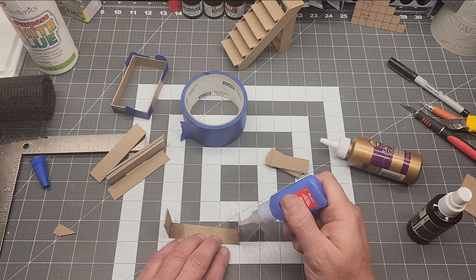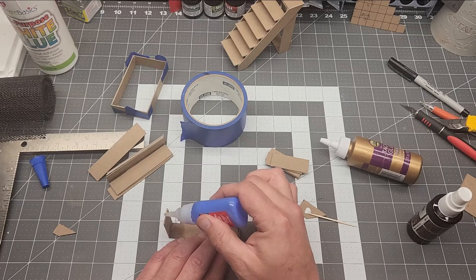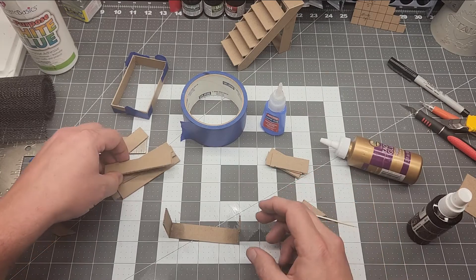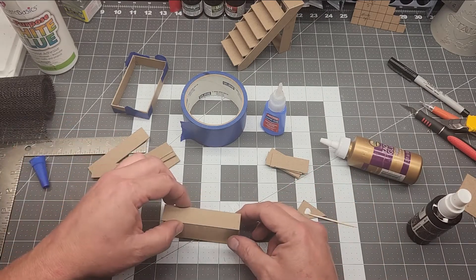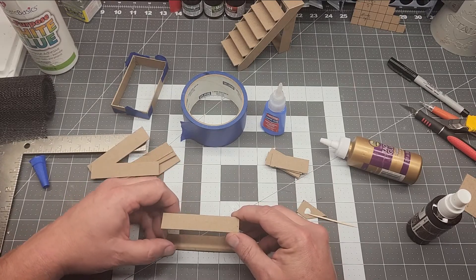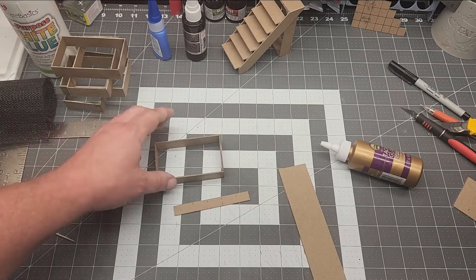The 2-inch pieces are glued to the interior edges of the 3½-inch long pieces so they're all consistently widthed. Obviously you can make these dimensions whatever you want — this is just for the purpose of this video. If you wanted step-ups that went higher you could make them taller: twice as tall, three times as tall. Use whatever dimensions you like.